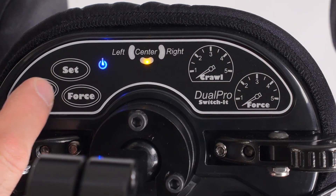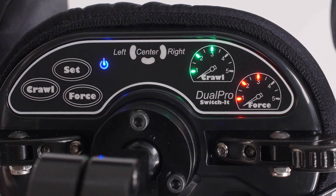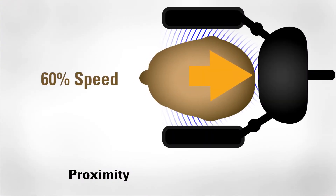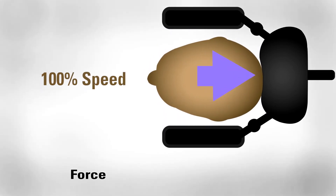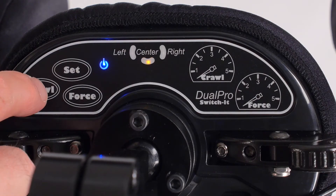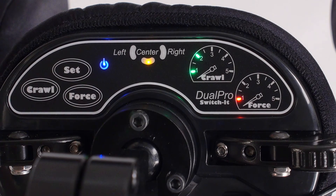For instance, if the Crawl is set to three lights and the force is set to three lights, the chair will achieve 60% of its speed using the proximity of the user's head to the pad, and the remaining 40% by pressing against the pad with a moderate amount of force.